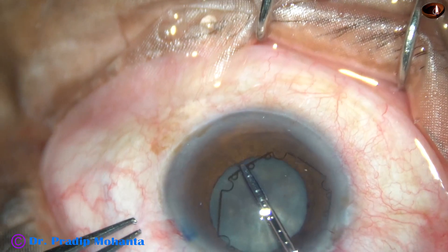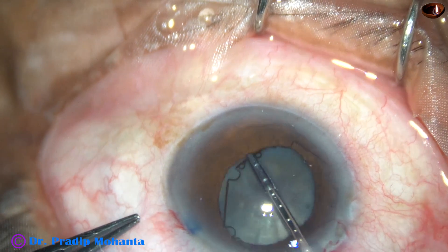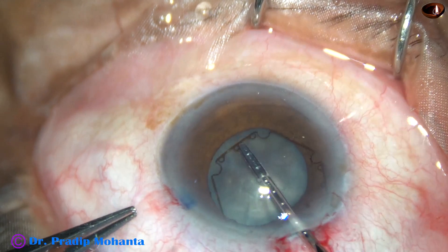It's a beautiful device, very thin. It has got notches and flanges.